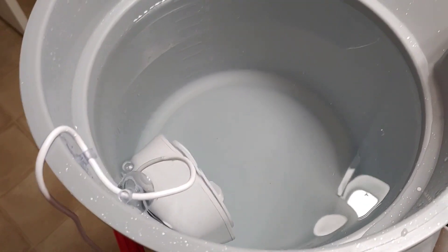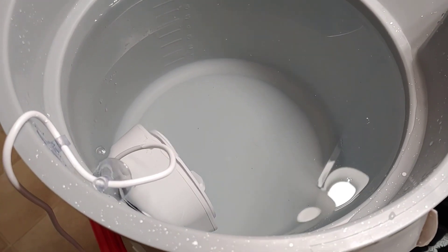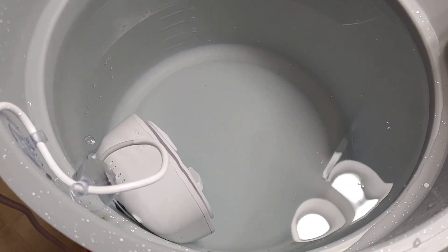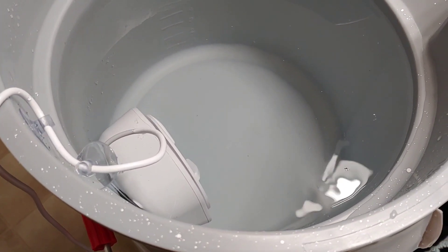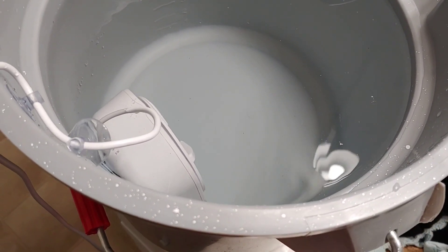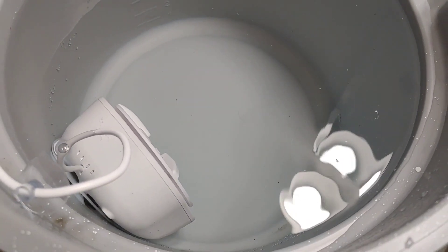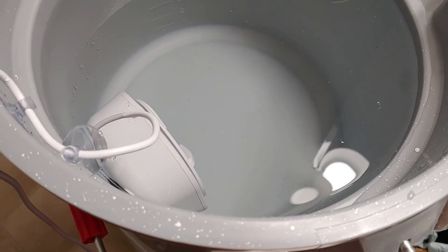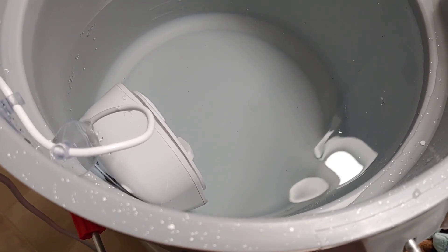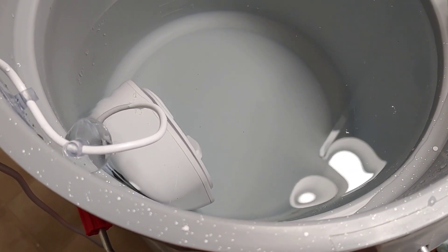Now, say if you have a power outage or something like that, of course you wouldn't be able to use this. I think you can charge it, but I would have to plug it into some type of maybe a generator if I had to use it. If I couldn't use my wash machine to wash my clothes, I could do the old school thing — use a washing board — but I don't have one of those. So I'm going to try to test out this product.